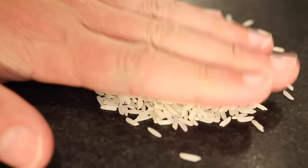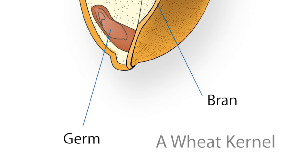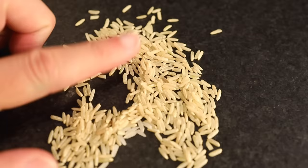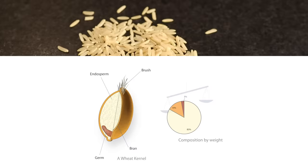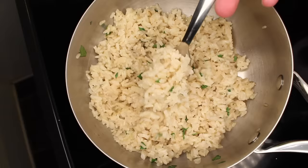A rice kernel has four major components. The outside is the hull, the chaff. Once you remove that, what you've got inside is the germ — the actual embryo that would grow into a new rice plant if permitted. The germ is where lots of the fats, vitamins, and other minerals of the grain are located. There's also lots of fats and vitamins in the bran layer, along with some cellulose and some protein. If you only take off the hull but leave the bran and the germ, you have brown rice.